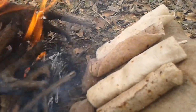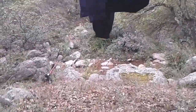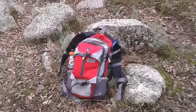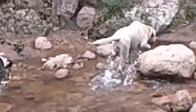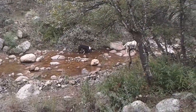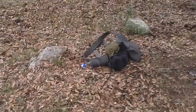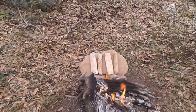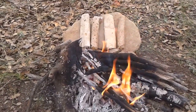They're getting there, they're getting there. Having some fun down by the creek. This is Toño's backpack. Our kitchen area — still warming up those burritos.